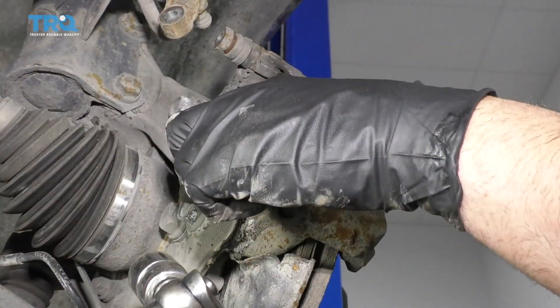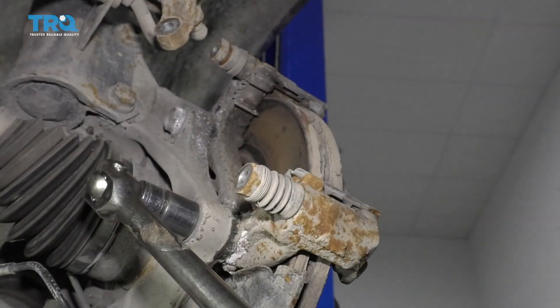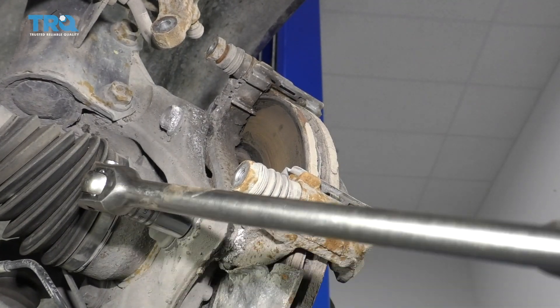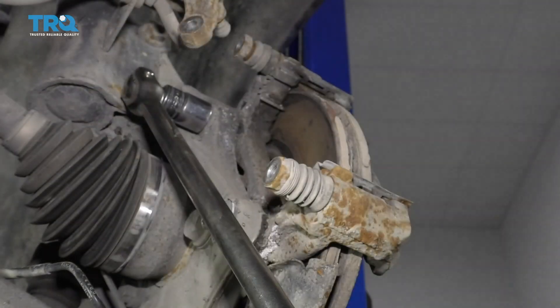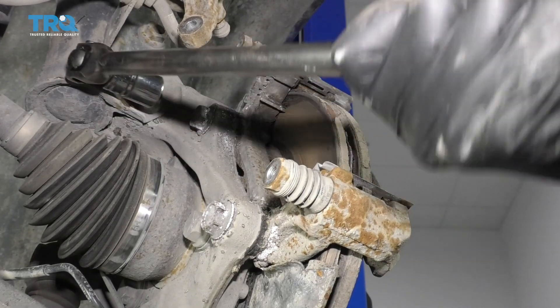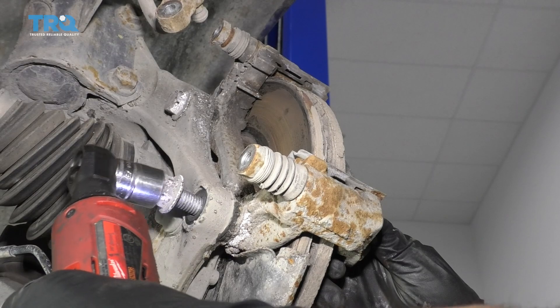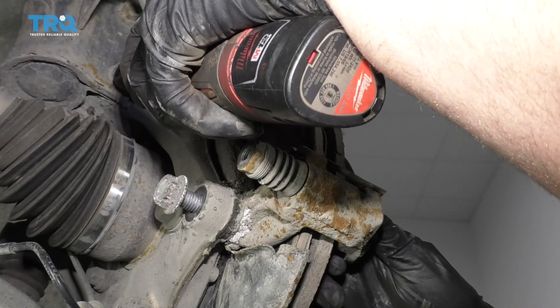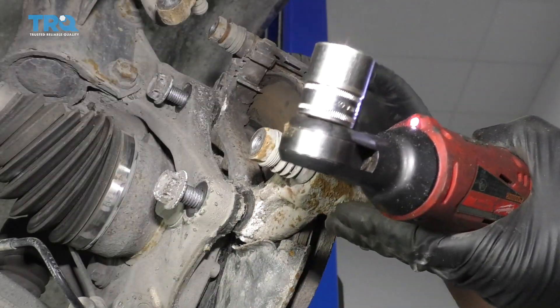I'm going to use an 18-millimeter socket and remove this brake caliper bracket. Loosen these bolts up and slide the bracket out.